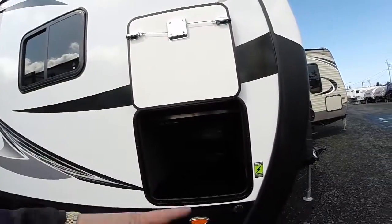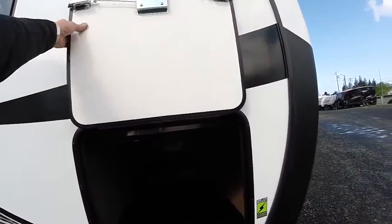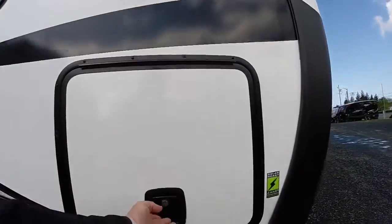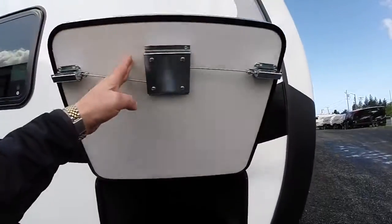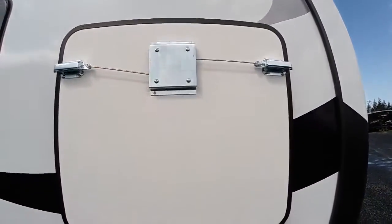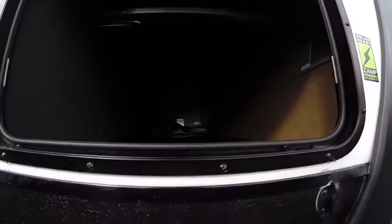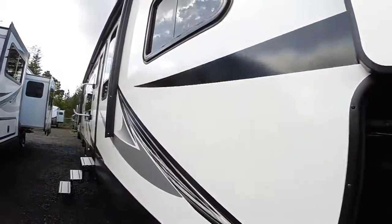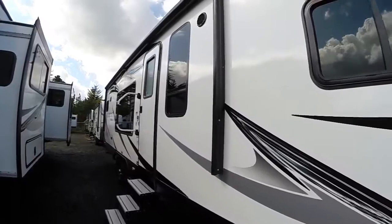You'll also find extra large cutouts for the compartments, inch-thick doors for better insulation, slam latches as well as magnetic fasteners. Zamp solar ready. Screw-on lenses instead of snap caps, aluminum frame construction, and of course the two-inch thick sidewalls. You're not going to get the delamination you'll find in less expensive travel trailers.